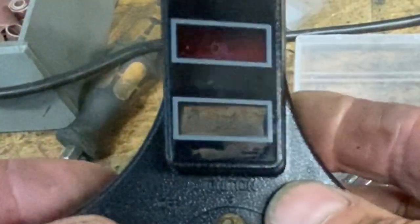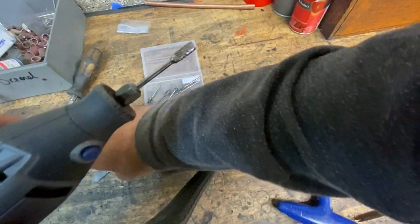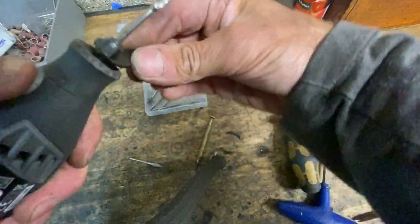With the red bit out you can see clearly through the plastic on the front, and you can also see where I've scratched the black slightly, so we can easily touch that up with paint later. That's not a problem.